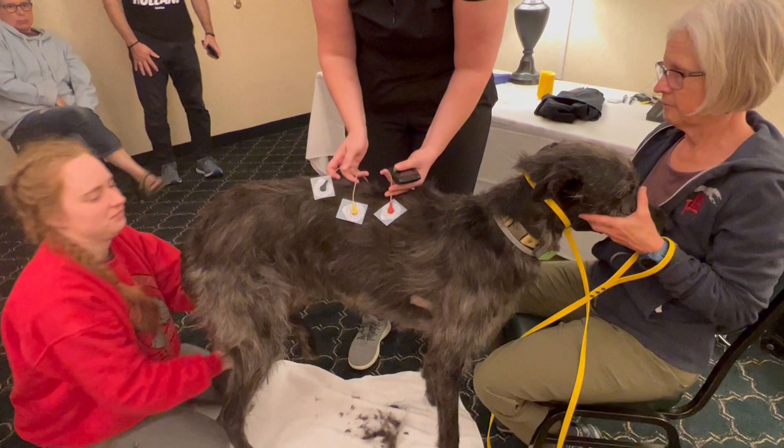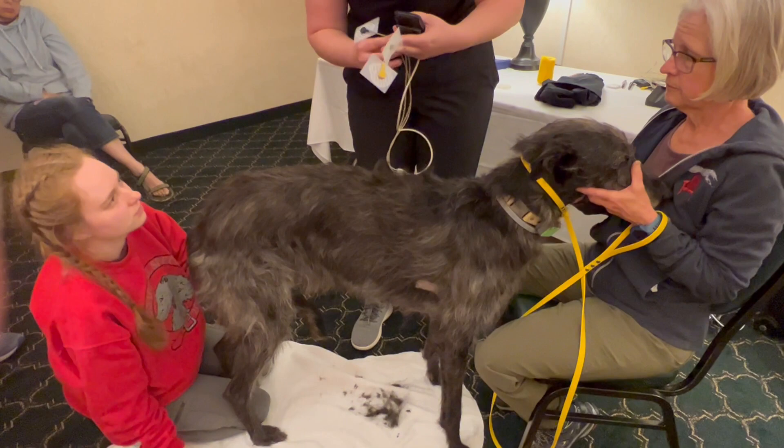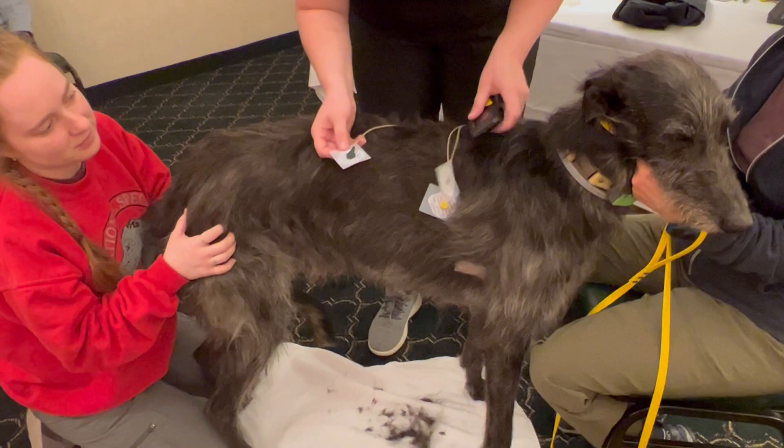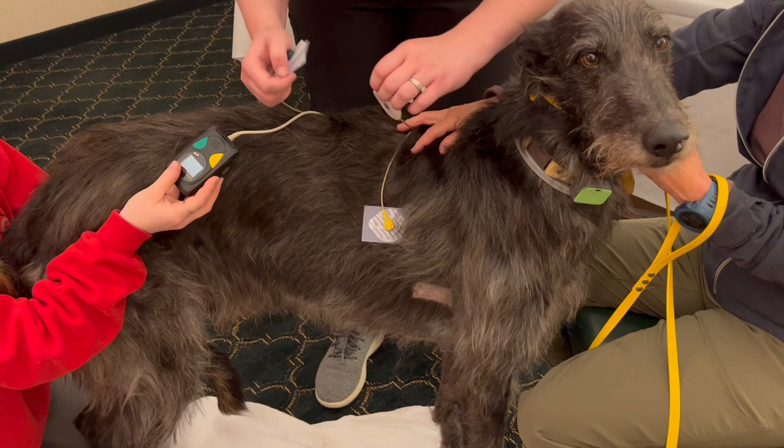Now we have our leads already connected to our electrodes, which makes this part a little bit easier. The red electrode goes on the right side of the dog. The red lead goes on the right side of the dog — I just peeled it off of the sticky.